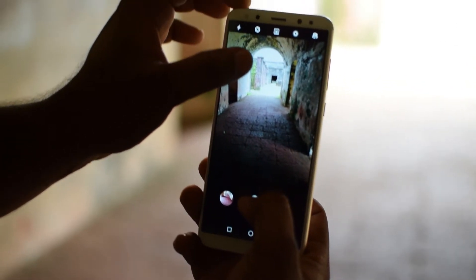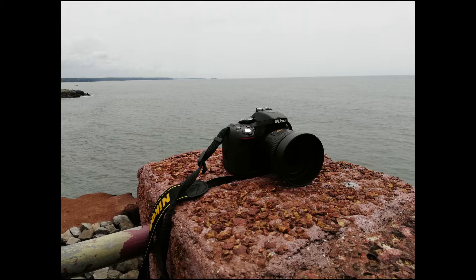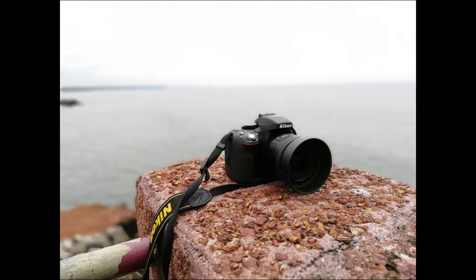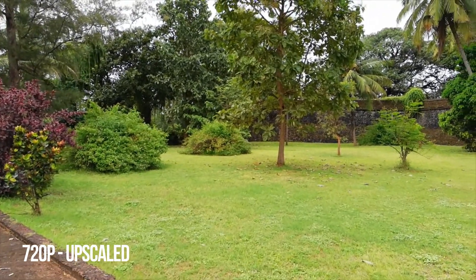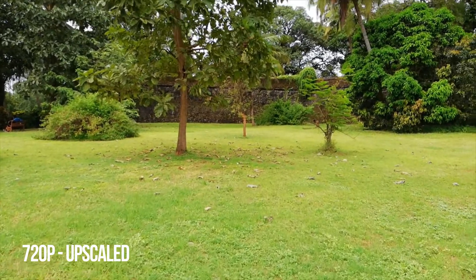The default auto mode for photos does the job well. The secondary 2MP depth sensor allows the smartphone to shoot images with a depth effect, and the same is applicable for selfies as well. The front camera's bokeh effects are slightly better than what the rear cameras can do. Low light performance is average — there is not much noise, but there is loss of detail. Due to the front soft LED flash, low light selfies are good. Both front and rear cameras are capable of recording Full HD videos at 30 frames per second. Video quality is pretty good, but any kind of stabilization is not present. While recording videos using the front camera, you can use beautification mode, but the video output will be restricted to 720p.